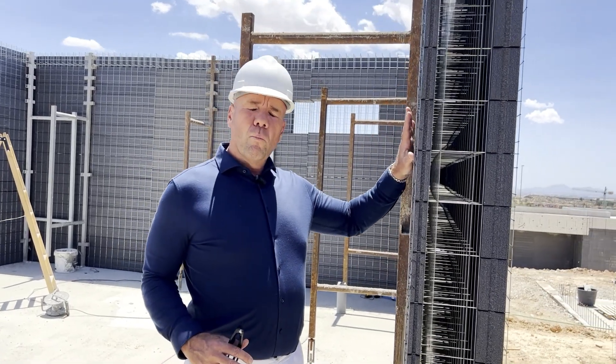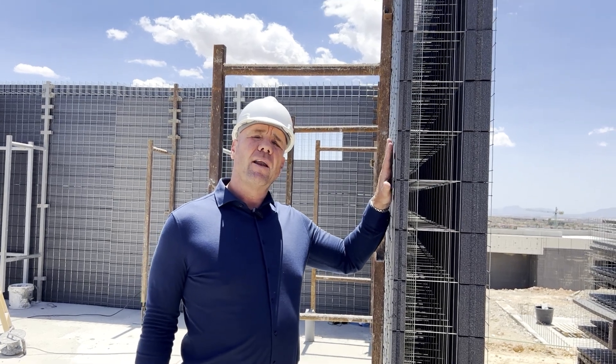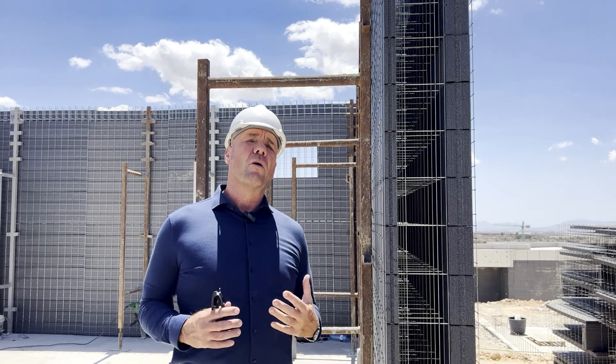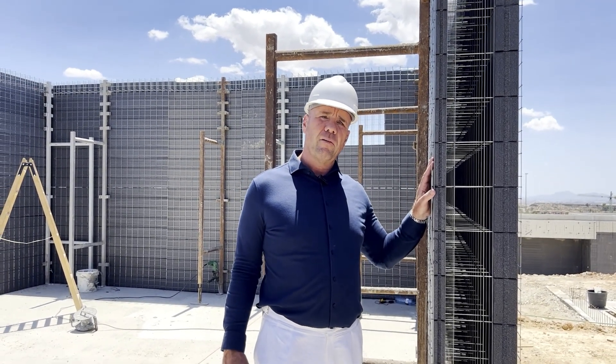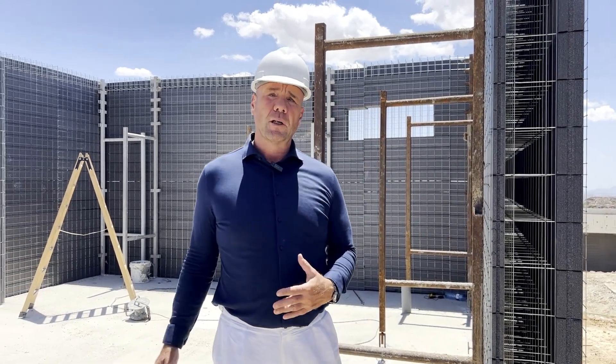So with these walls, with inside and outside insulation, we have an A-certified house that makes our structure not only very strong and solid, but it also makes it very comfortable to live in, in warm temperatures and also when we have some colder days.